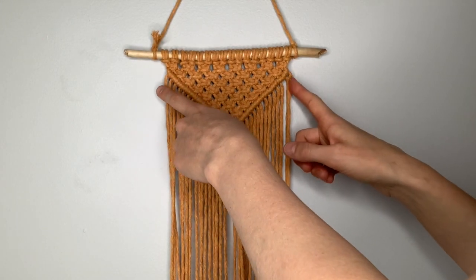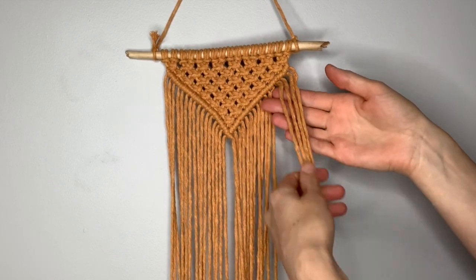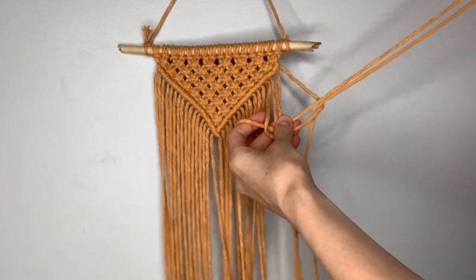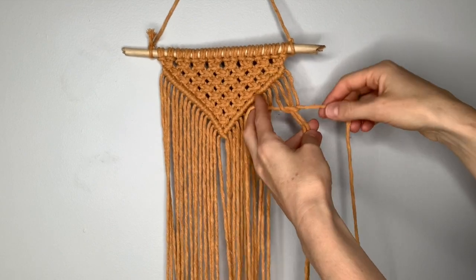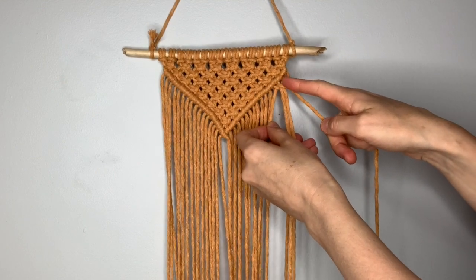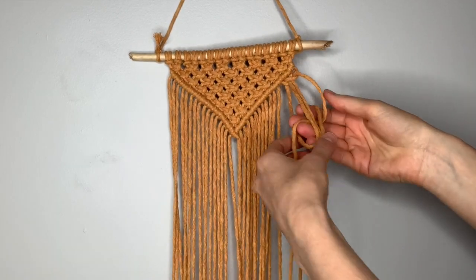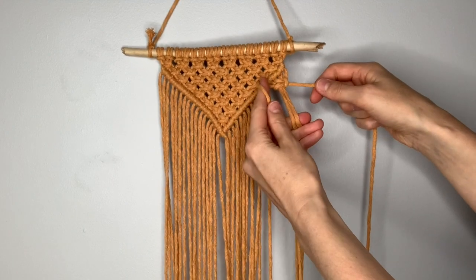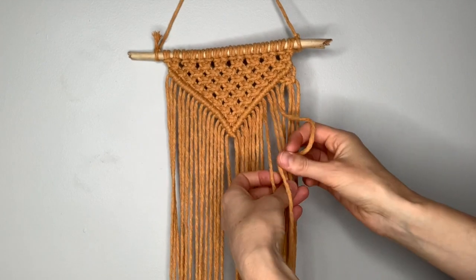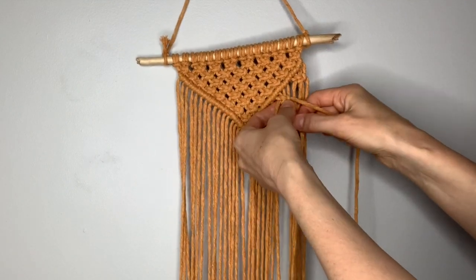Once you close this up, we're going to create an additional row of square knots. Take the four strings on the right and make one square knot. Since you have this line up here that's at an angle, if you make your square knot straight, you'll have just a little bit of space up here. Pull it tight until it is straight in line with the others. Then pick up the next four strings and make a square knot that's level on a horizontal line.